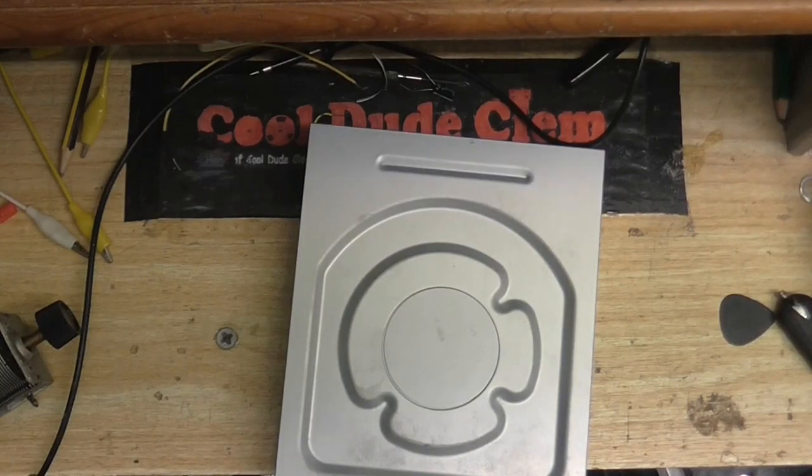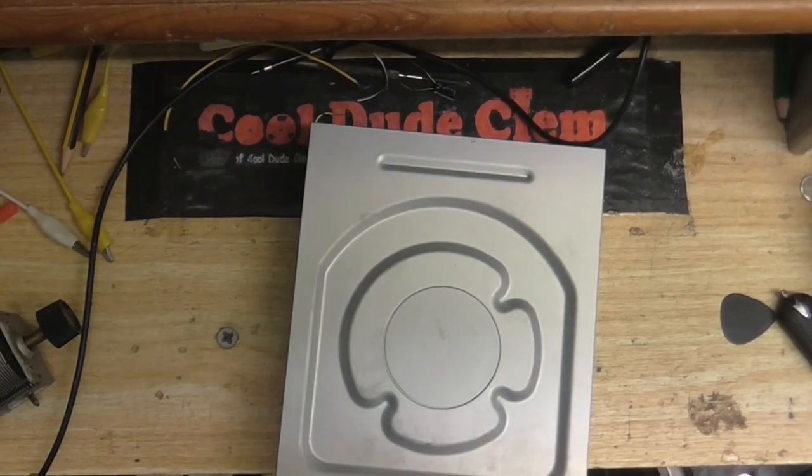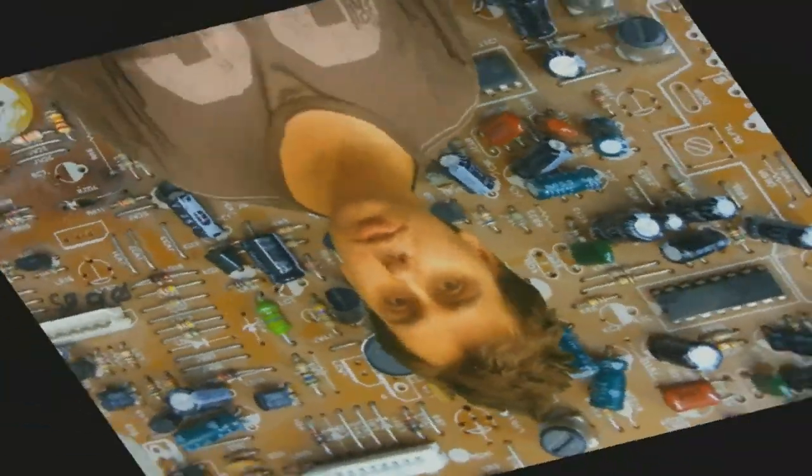Okay, it's time for another episode of Cool Dude Clem's Electronic Workshop. Welcome to Cool Dude Clem's Electronic Workshop, with me, your host, Cool Dude Clem.